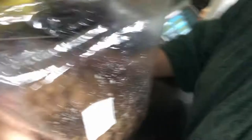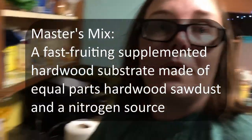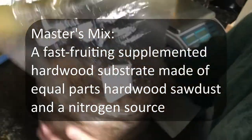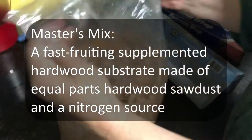So this is a bag of Master's Mix and we are about to inoculate this tomorrow. We have this all measured and hydrated, ready to go.